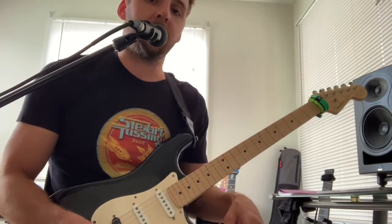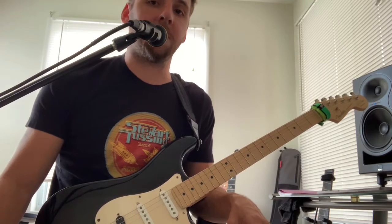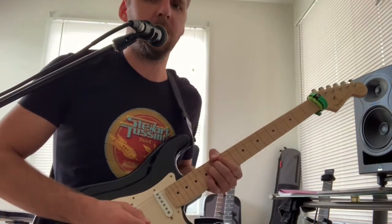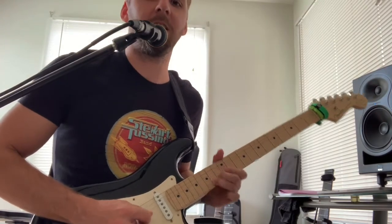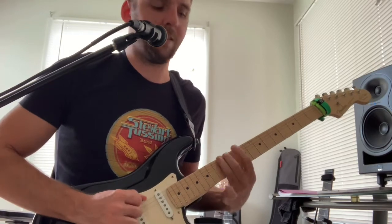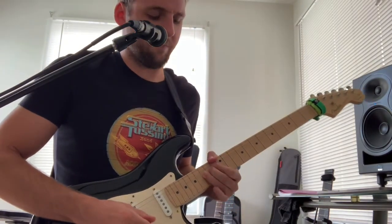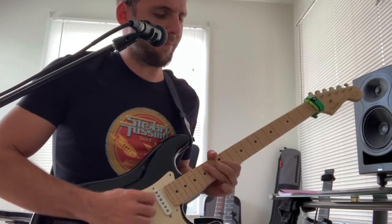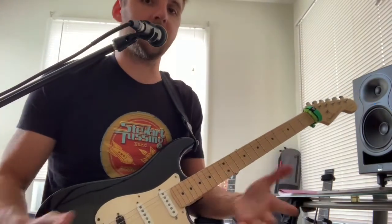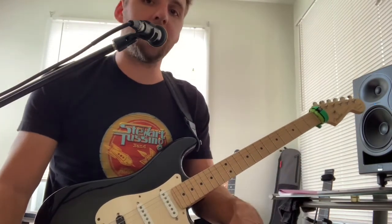Scene three is a lead scene, so we've got a blues drive engaged in front of the amplifier. Of course, if you want to channel your inner Stevie Ray — which I'm not even going to try, I don't have an inner Stevie Ray — but I will do some fake blues bends for you.